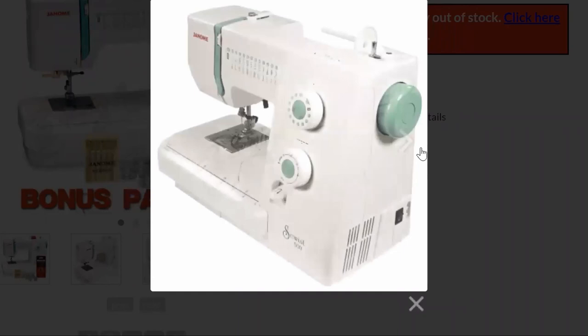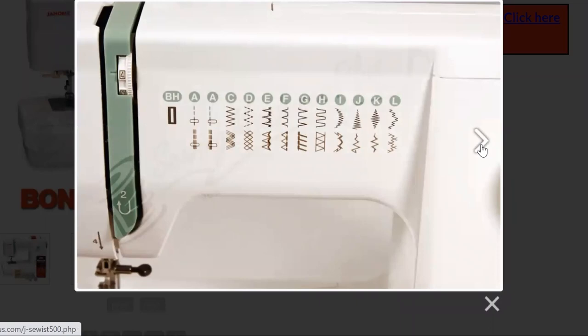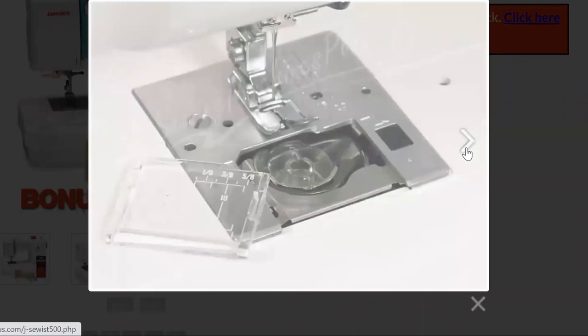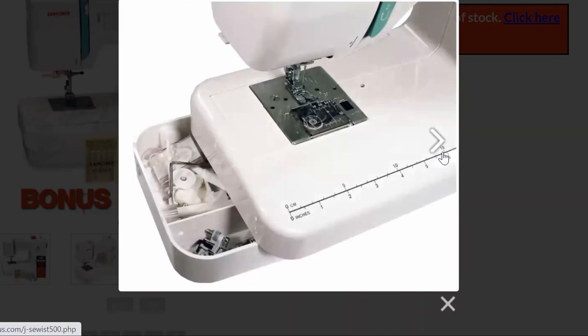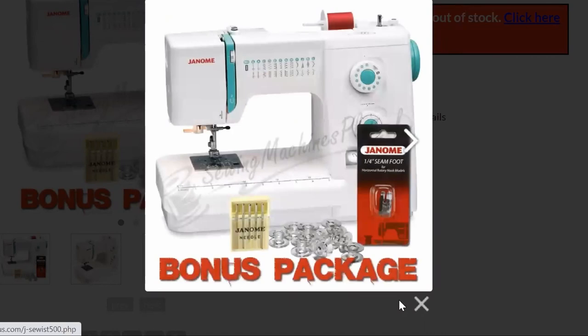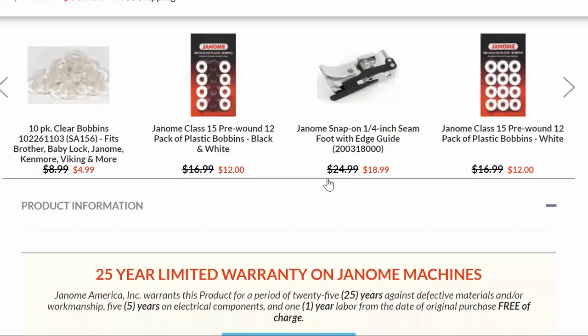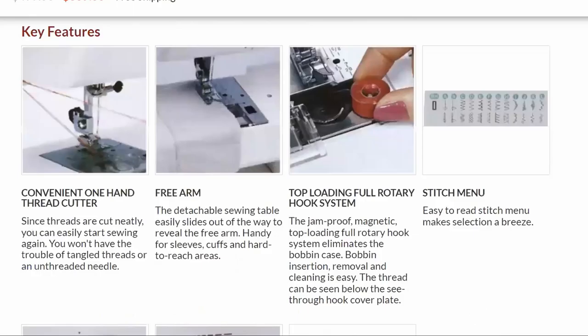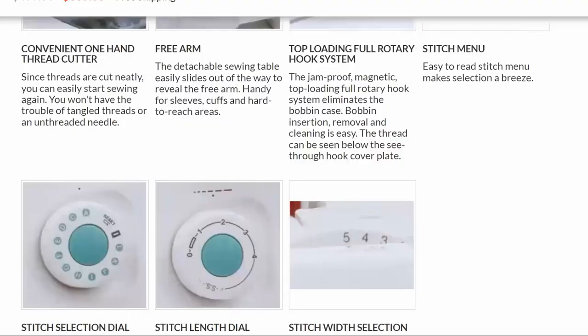However, once I got this machine home, about a month into having it, I discovered that I didn't like it. The reason is because it bounced around a lot and was extremely loud to sew with, and after sewing for about 20 to 30 minutes the thread would come out of the thread take-up lever and cause the stitches to start bird nesting underneath the fabric. I would spend a long time trying to figure out why I was getting a bird nest, and then I would discover it had just come out of the thread take-up lever, and that ended up being what made me sell the machine to someone who needed a mask once the pandemic hit.